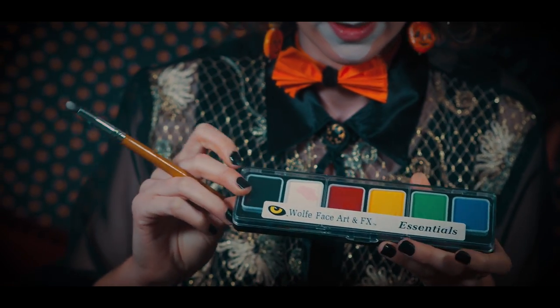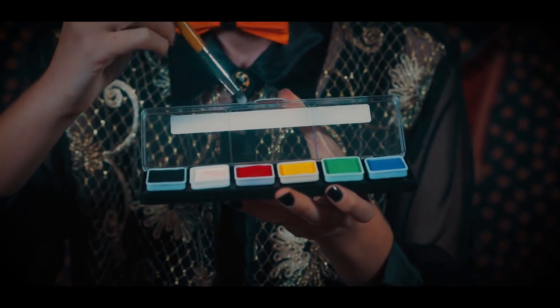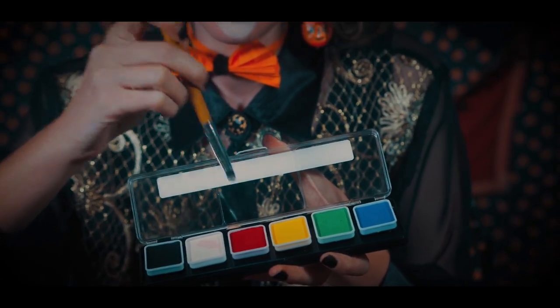Let's continue on with the essential palette from Wolfie. Choosing this red color, I am going to paint a cat nose.